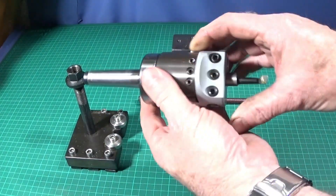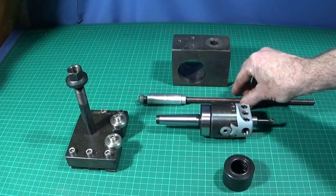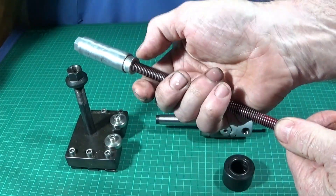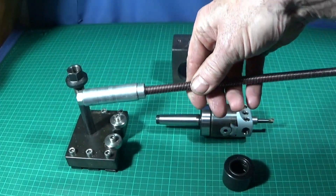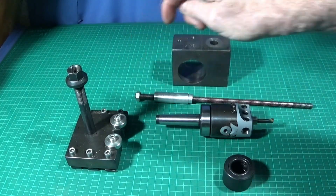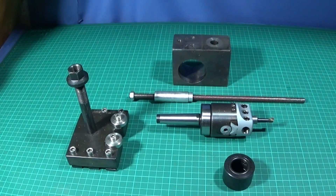If you're going to use one on the lathe it's best to use a drawbar with it. I've made a simple one up here out of 10mm studding — just a bush on the end with a diameter which fits into the end of the Myfit ML7 or the Chinese mini lathe, and a nut on the end that screws into the back of the taper. You can then tighten it up and it'll be safe to use.